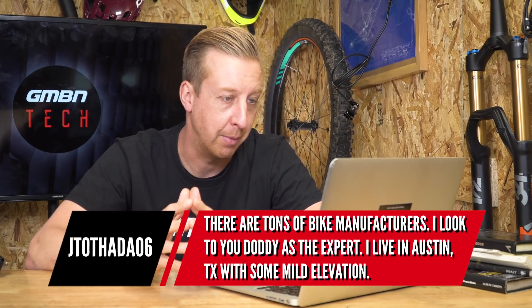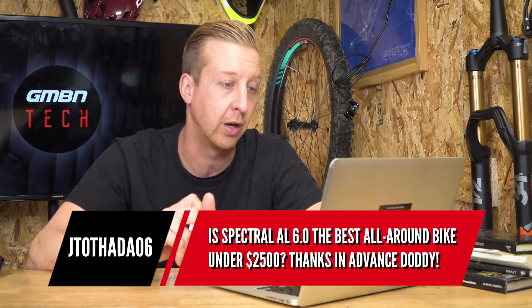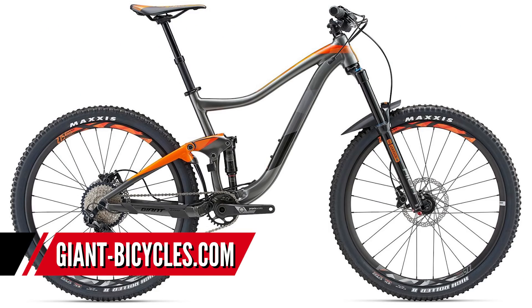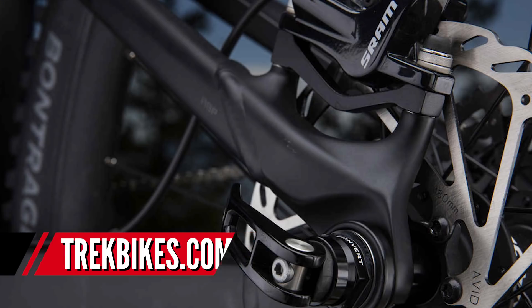Next up is from Fethardo 6. He lives in Austin, Texas with some mild elevation and wants to know if the Canyon Spectral AL 6.0 is the best all-round bike for under $2,500. Canyon bikes offer great value with their direct sales model. Looking at alternatives, Giant offer really good value bikes, although you won't get a fork quite as good as what's on the Canyon — the Giant Trance has a Totem fork. There's also the Trek Fuel EX, a really good bike, but edged out slightly on spec. I actually think the Canyon really is the best out there.